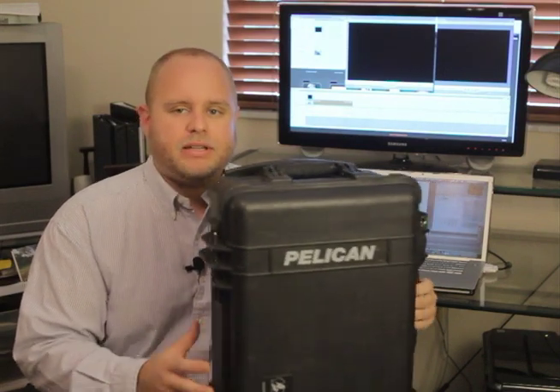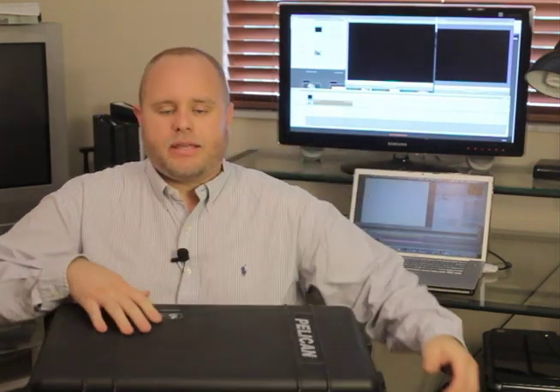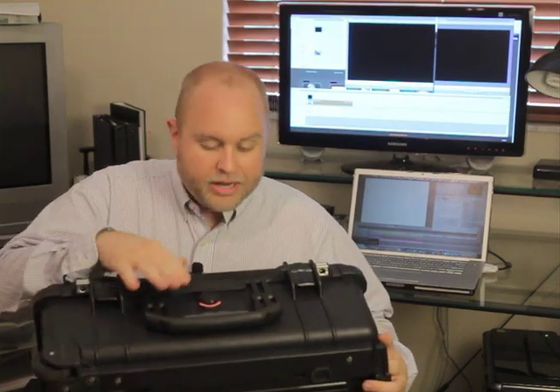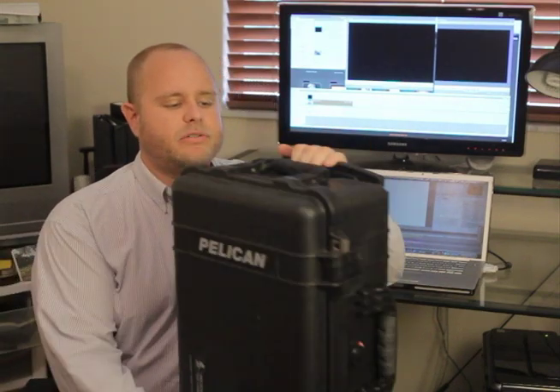There are a couple of cool features I'd like to point out. As with all Pelican cases, it's got a double latch system. You can hear it click — it means business. It's got an air pressure valve that allows it to pressurize correctly so you don't have any issues during travel.